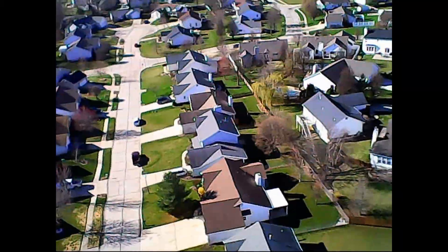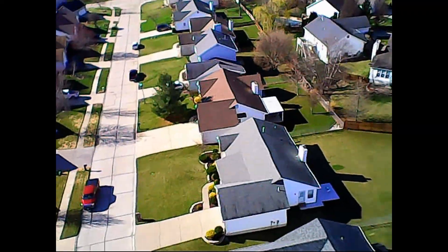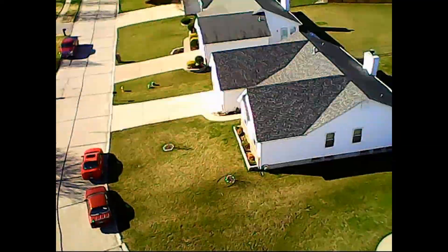Here you can see I've gone up higher, and once you get it up high it's just a little red dot. Very difficult to keep it oriented, so I cut the power and it's fluttering back down right now so I can actually see where the front of it is and left and right.